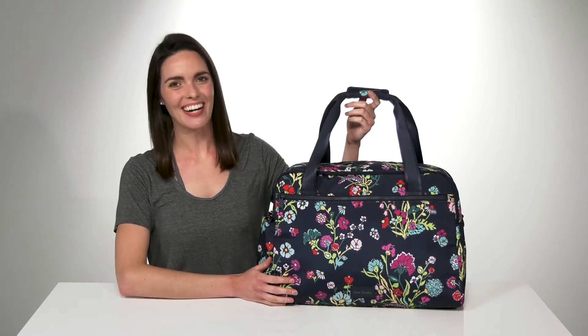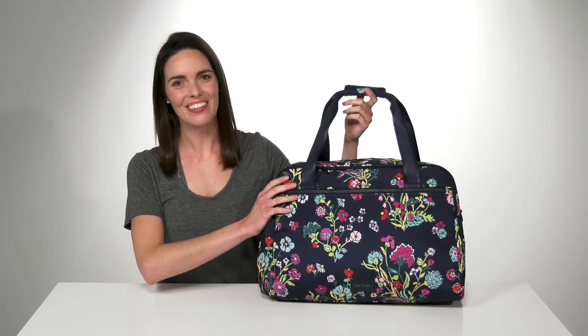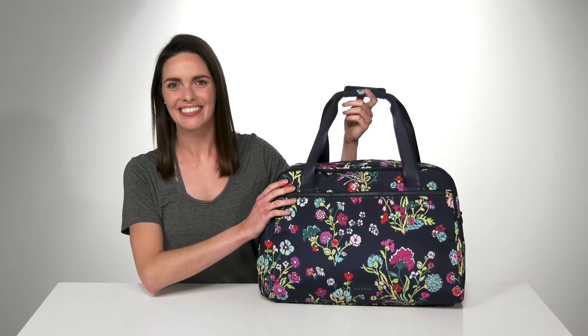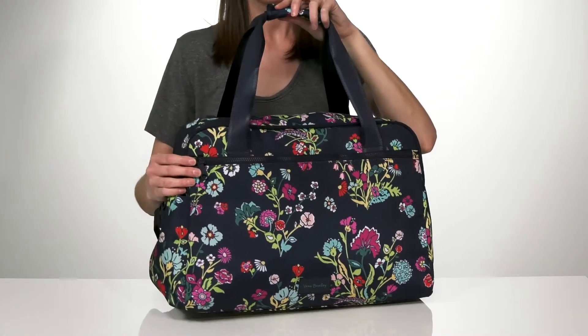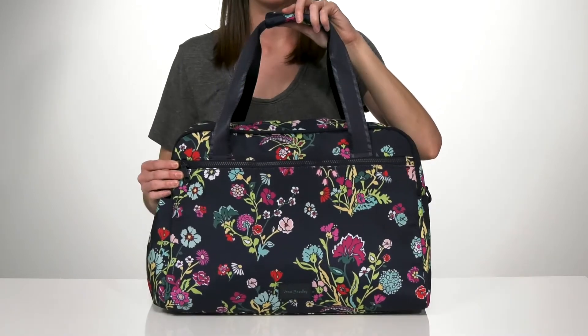Hey, Zoe from Zappos here and we're checking out the ReActive carry-on from Vera Bradley. This bag is a great carry-on size, or if you're like me and you pack a little bit heavy, you can use it as a weekender bag too.